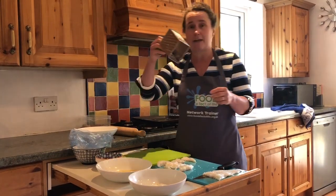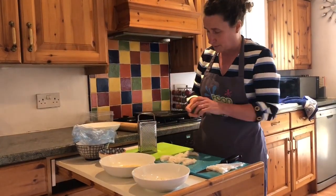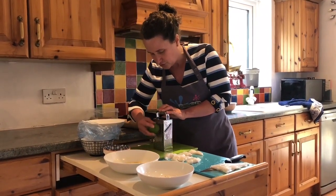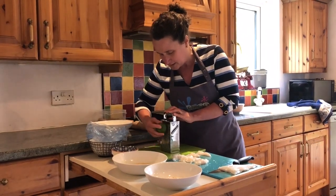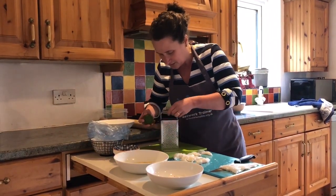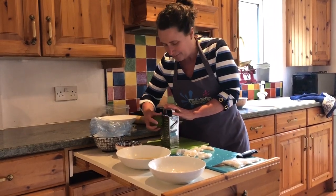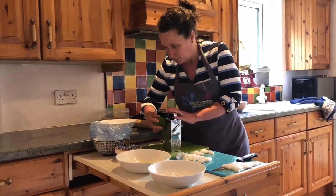I have my lime which I've washed, and I'm going to use a grater to take the zest off. Being careful with the grater, you need to make sure you're holding it nice and firmly on your chopping board — don't hold it up in the air. Keeping your fingers out of the way, grate in one direction. I'm using the smaller side of the grater, which gives a nice fine zest. What you don't want is the white underneath, known as the pith, which is actually very bitter — you just want the lovely green skin, and it smells absolutely fantastic.